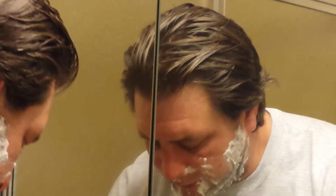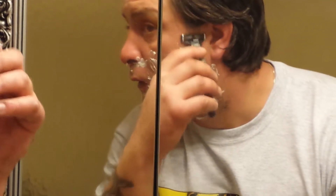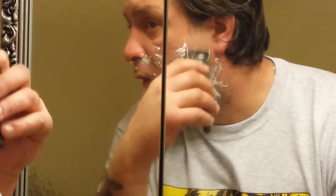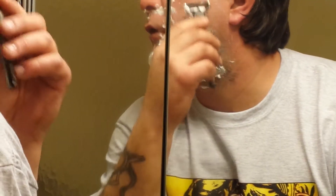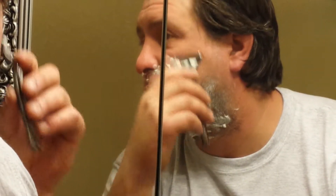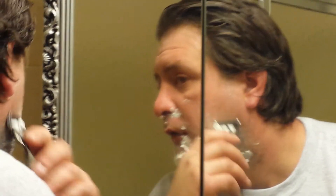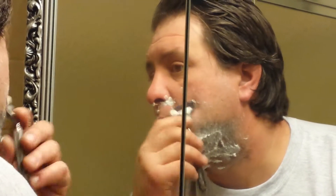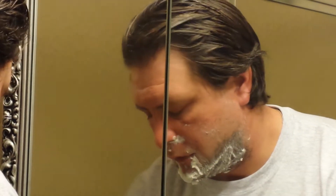Basically it's easy. Now I should be able to shut the blade — I'd already be done by now. I'm gonna keep going over the same spot like fucking five times. I hate shaving, by the way. The more and more you shave, the thicker it comes back.